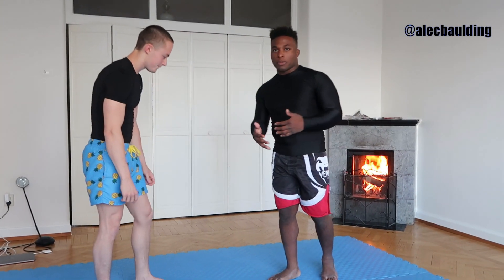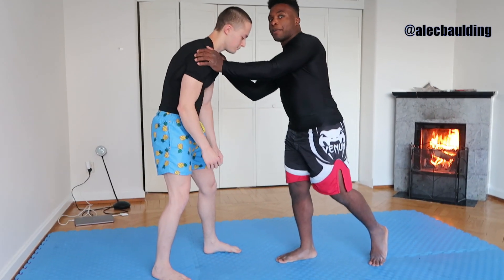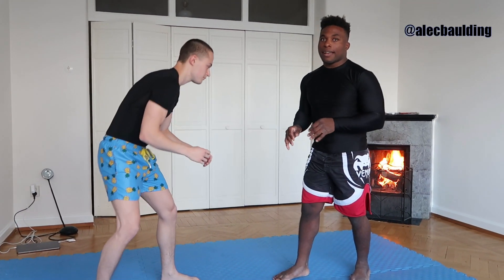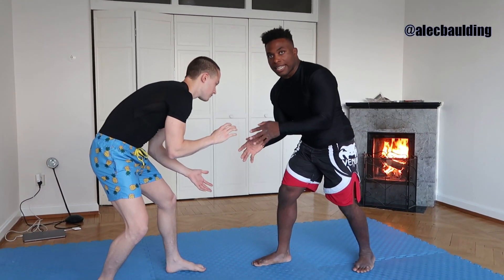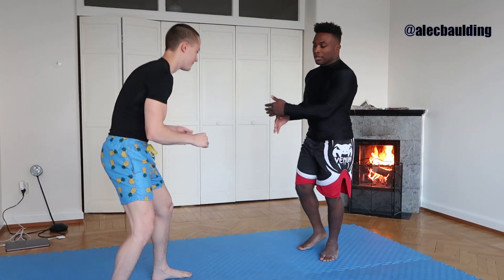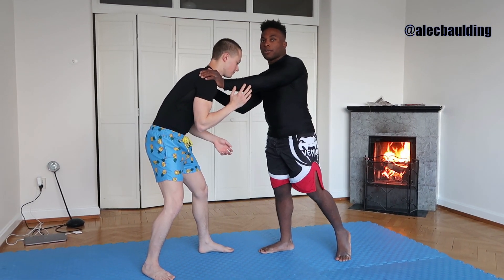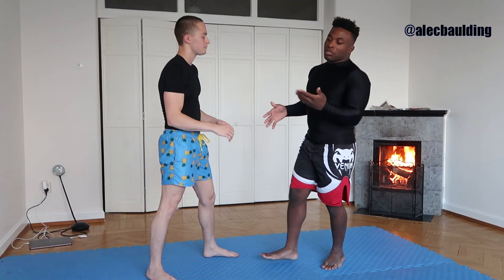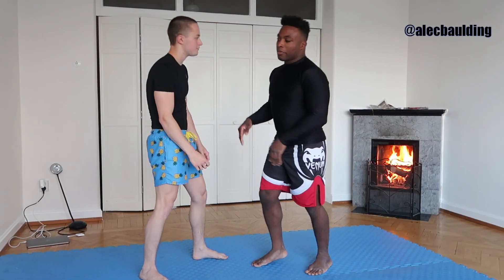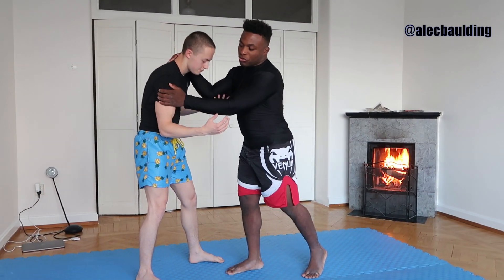Let's review some of the basics with the double leg takedown — pretty much any takedown really. I need to be close enough to my opponent; that's the range I need to be comfortable in. If I'm a little too far outside of that, whenever I move in for my takedown, it's going to be easy for them to stuff it or move out of the way. So always make sure you have some contact with your opponent. With wrestlers, usually they'll grab around the neck — we call this a collar tie — or maybe some type of bicep control or wrist control. It's always going to be some type of upper body control.